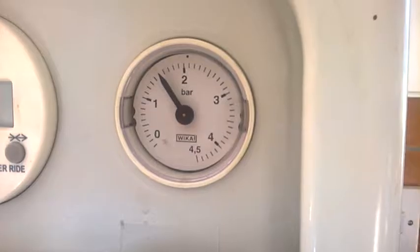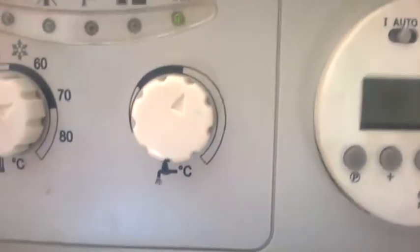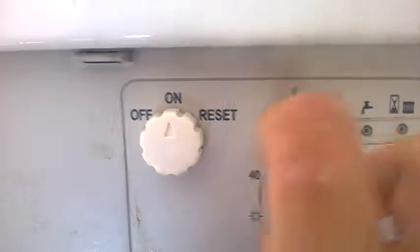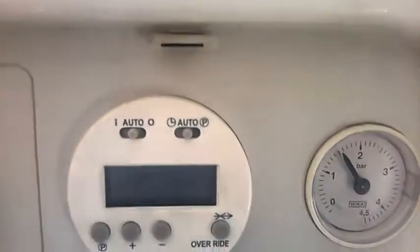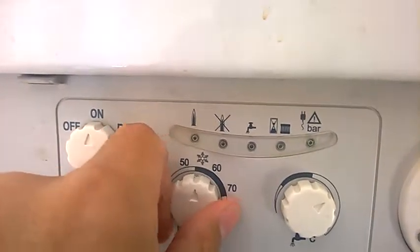This is the current pressure between one and a half and you can see that we've got pressure at the bar there. The water is there, I'll turn it up a bit just to be on. You can see the heating is actually switched on but nothing is happening with the heating. These are on auto but nothing is happening with the heating whatsoever.